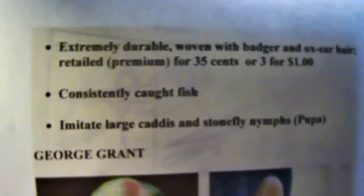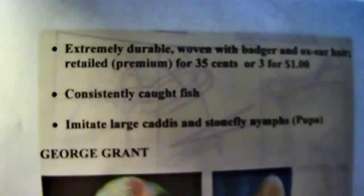The woven body and woven hackle collars that Mr. Pott tied were extremely durable and very sought after by fly fishers. He used badger hair and ox hair. Believe it or not, his flies were considered a premium at 35 cents a piece or three for a dollar — today they sell for hundreds of dollars as collector's items. His flies were definitely known to catch fish, and he intended them to imitate a large caddis and a stonefly nymph.